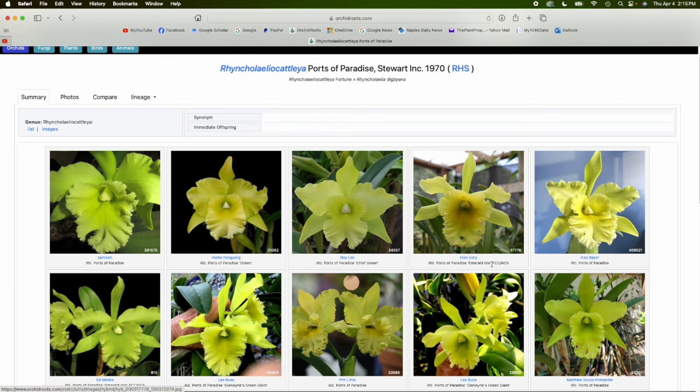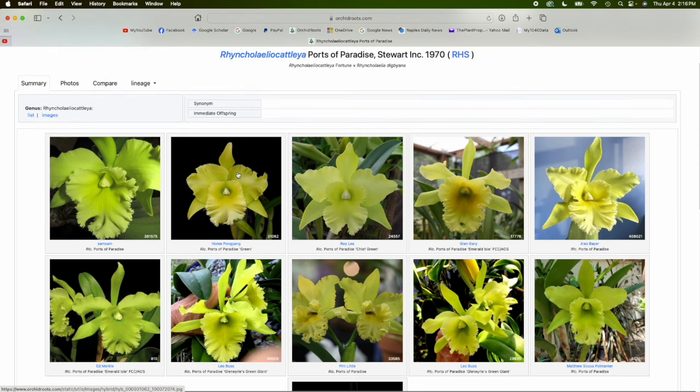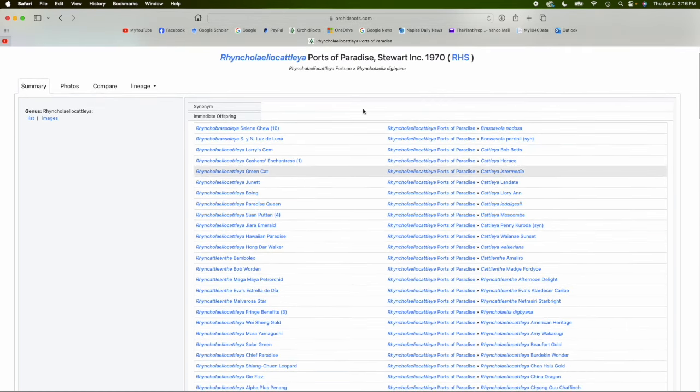You can get the background on the plant and see what was contributed by each parent. This orchid is pretty green, and the cultivar I have is called Emerald Isle, shown right here. Sometimes the cultivar will be included — that's the name in single quotes at the end of the name. These images are contributed by various members of OrchidRoots. What I'd like to do now is click on the tab that says 'Immediate Offspring.'